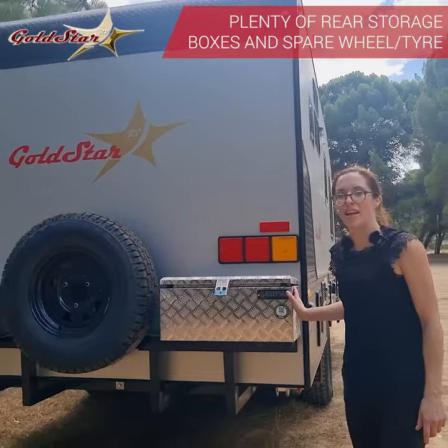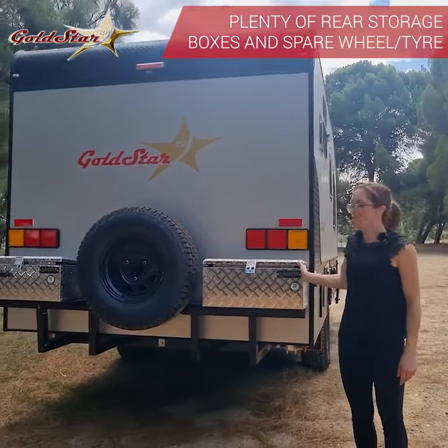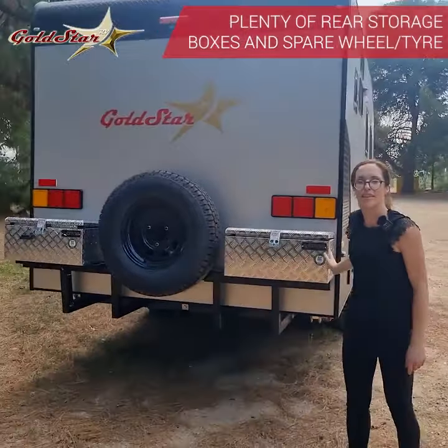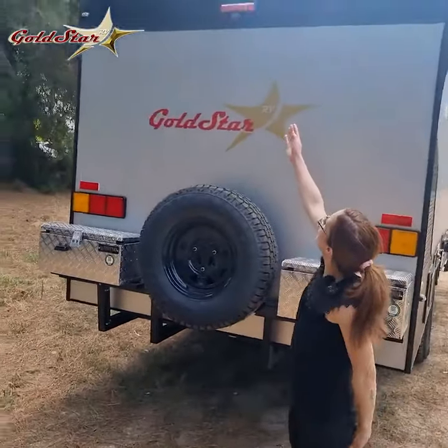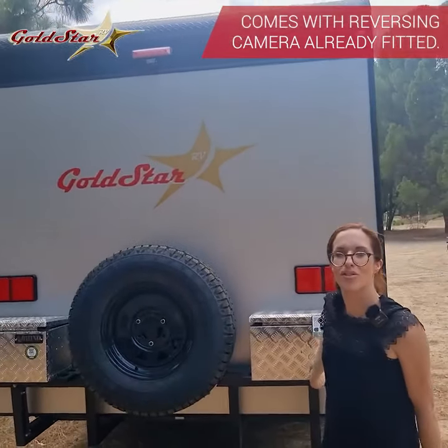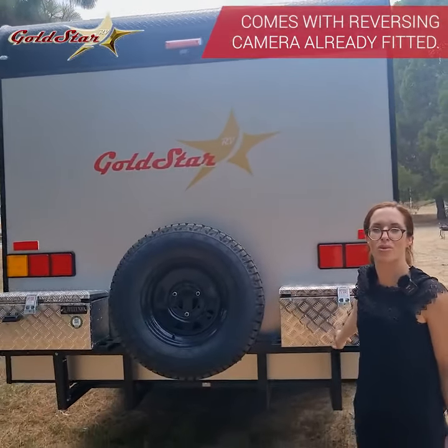To the back of the van, even more storage units — boxes here to carry all your needs, there's so much storage on this van. You've got your reverse camera there, which comes in handy on those big trips — you can see who's behind you on some of those narrow, more dangerous roads.